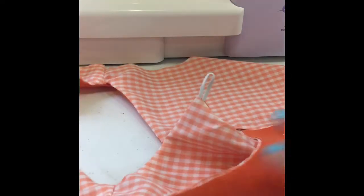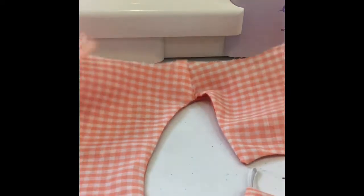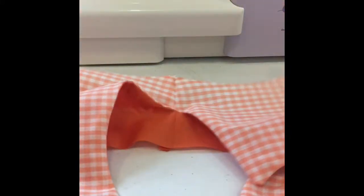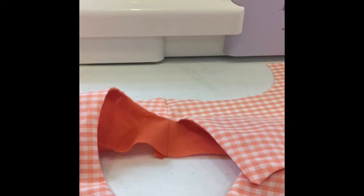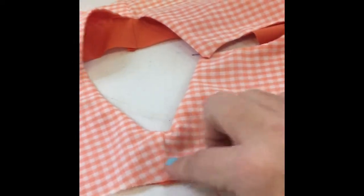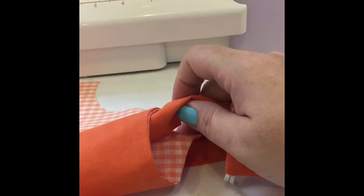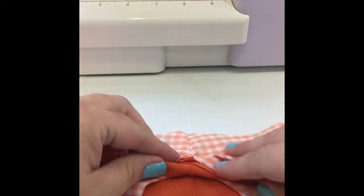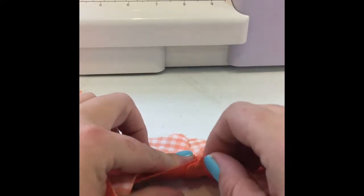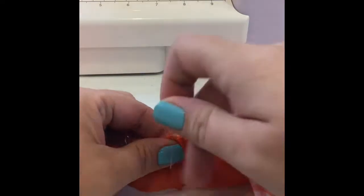I've already attached my lining to my main and sewn my keyhole and everything. What I'm going to do is lay the pattern piece right side up, and I'm going to separate my lining and my main — open this up so the lining piece and the main piece are separated. Then we're going to start from the opposite side and begin to roll the bodice up, tucking it right in between the lining and the main, and bring these pieces over and pin right here at the shoulder seam.